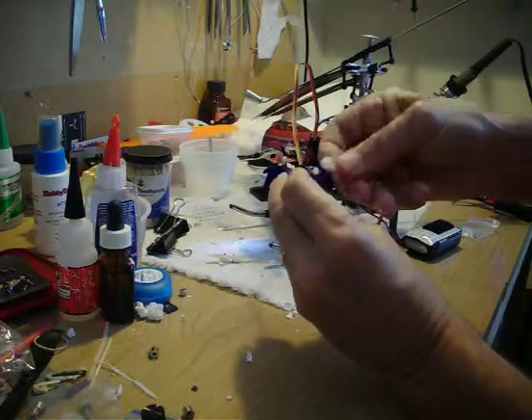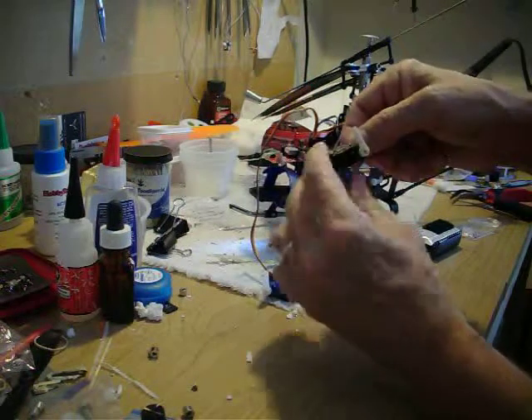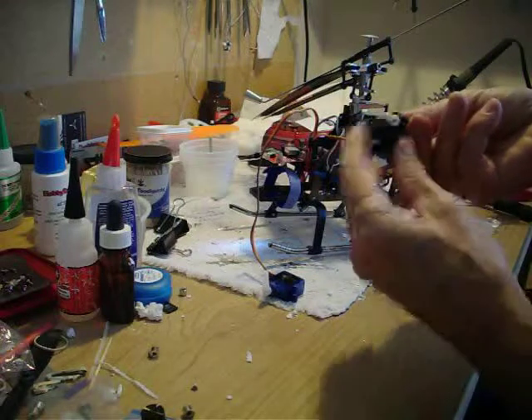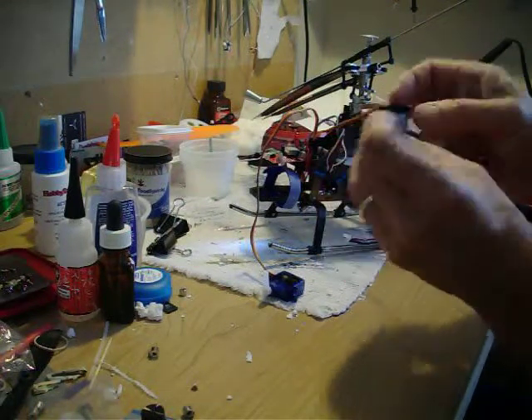This is the SG90, an analog nylon gear servo. This one is metal gear, analog also — the TowerPro MG90S, although it doesn't have a label on it anymore.